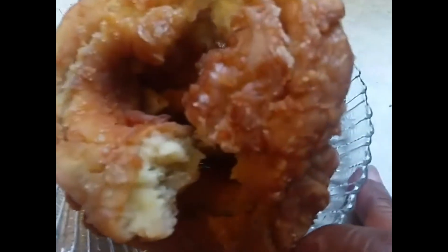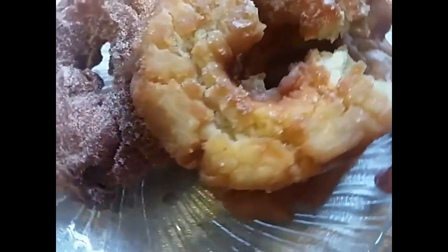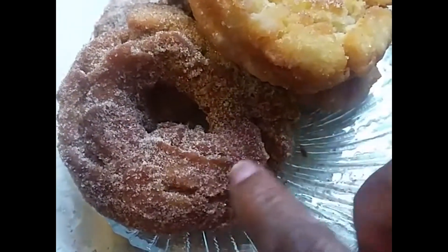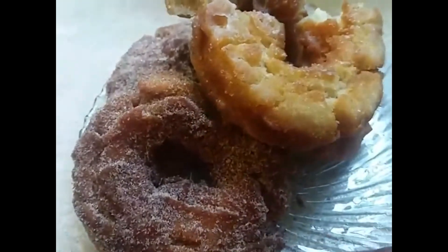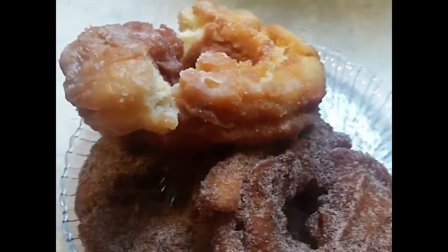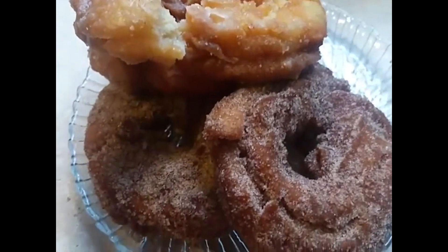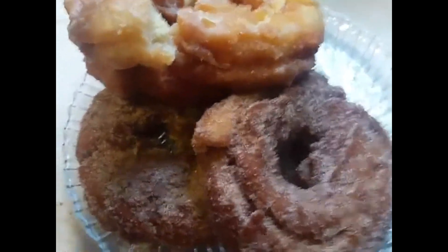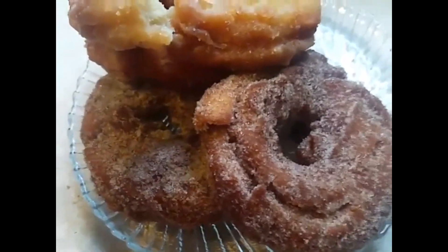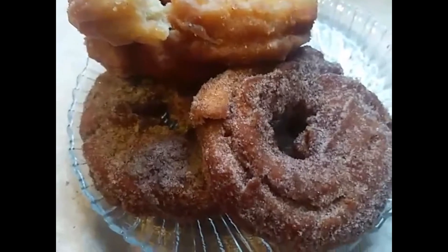Oh my goodness, look at that cake donut. Let's see the cinnamon one right here. Look at the cinnamon with the cinnamon sugar on top of it. Oh, these are some homemade cake donuts. You can make them blueberry, strawberry, or banana. You can make them in anything you want because they are your donuts.